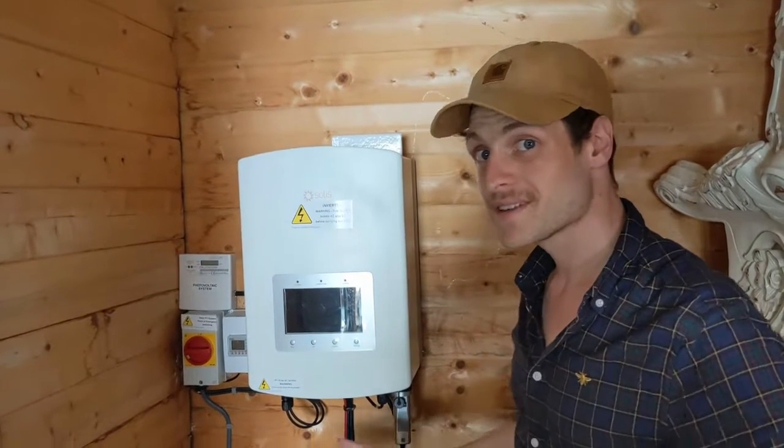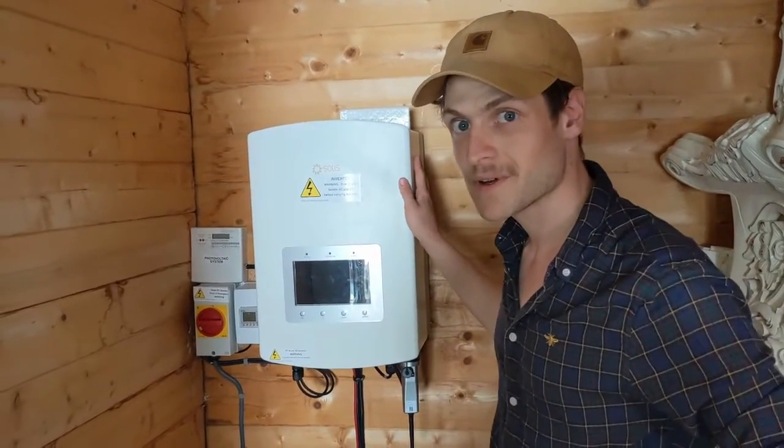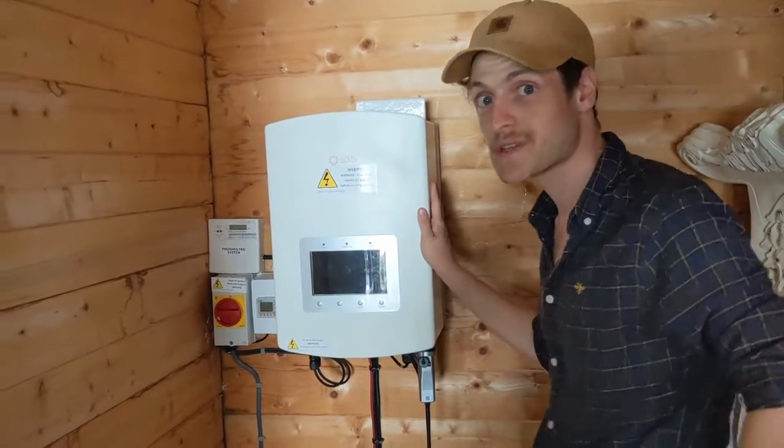Now we've waited 30 seconds and given the inverter plenty of time to discharge all its internal capacitors.